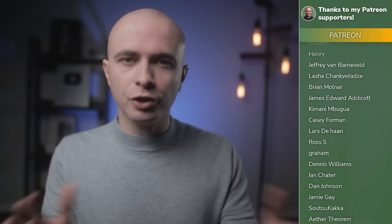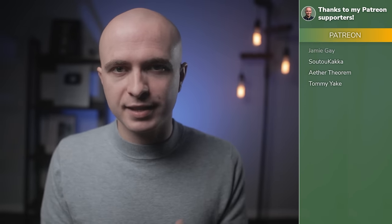Thanks to my supporters on Patreon for making this video financially viable. If you want to join them to get early access to videos like this, then head to the link in the video description — it's just $1. Also, YouTube thinks you'll enjoy this video next, so go on, click it.